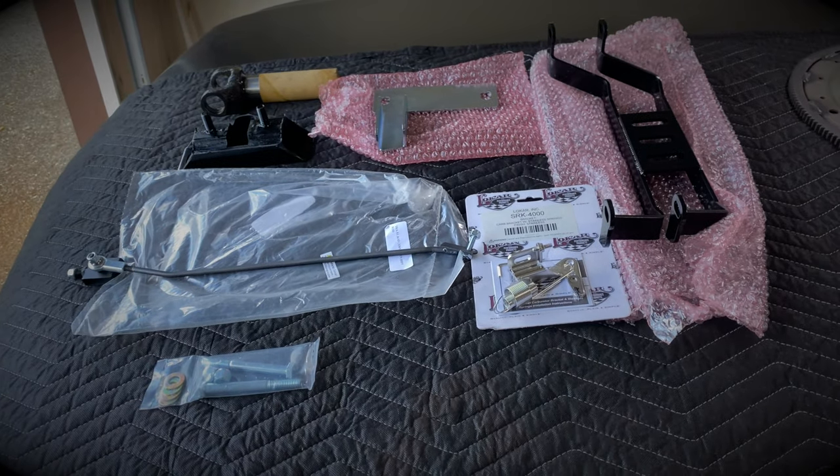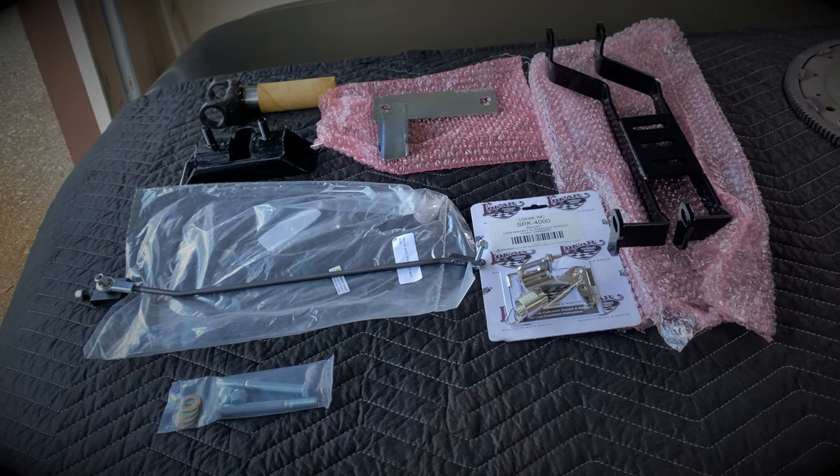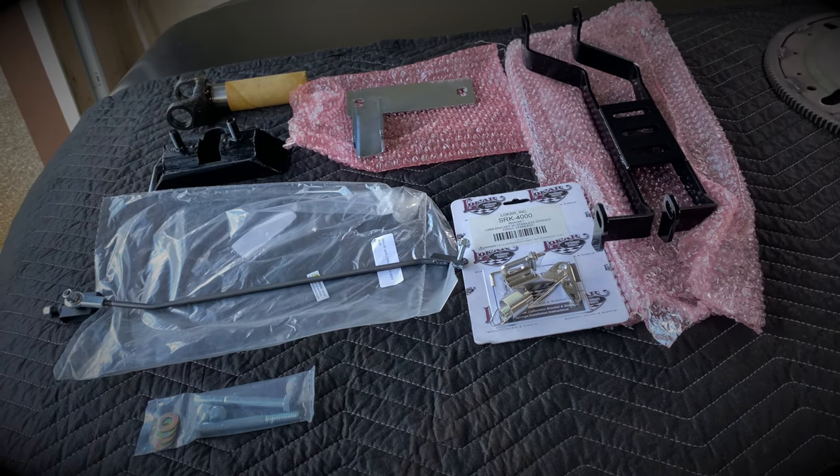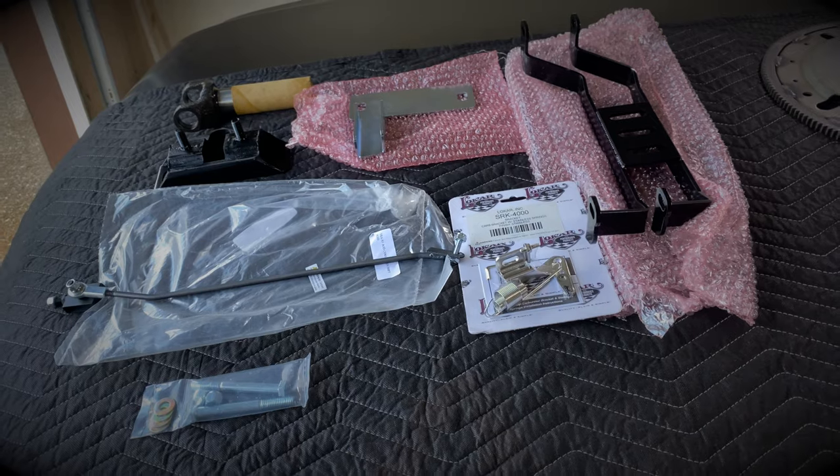The only thing not pictured that is included in the kit would be the actual kickdown cable. Unfortunately that is on backorder, so I went ahead and shipped everything but that cable. I'll wait for that, but in the meantime I'll be able to get everything installed.